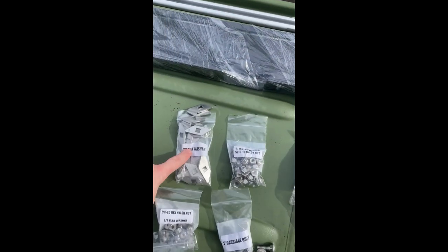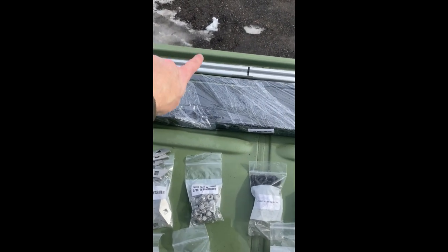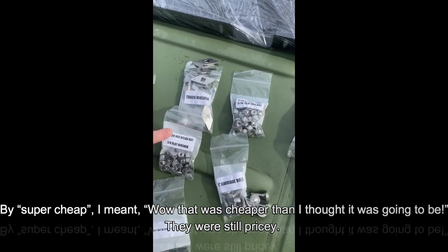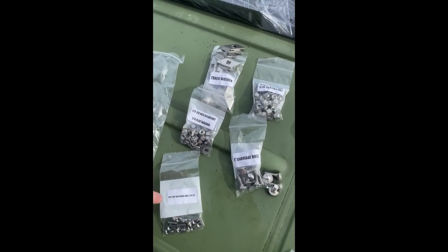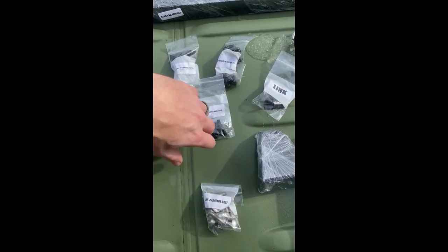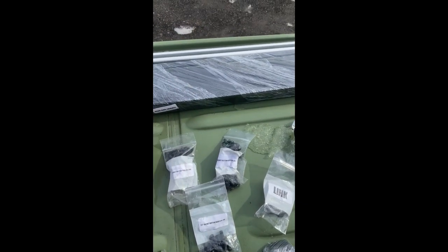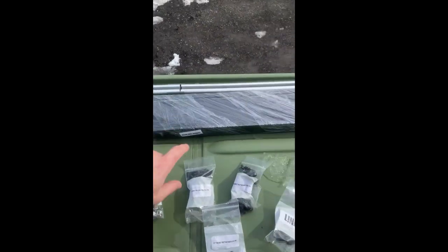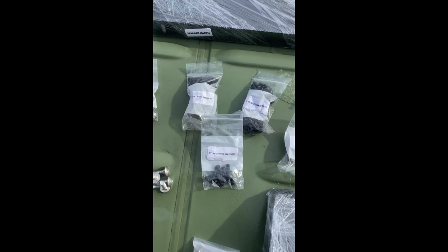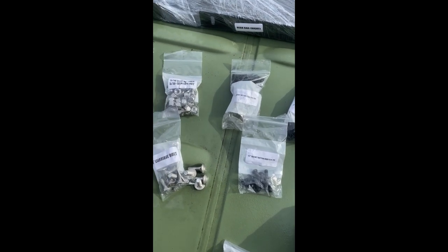You need a track for these to go into, so until you get one of these you cannot install the rack. If you don't have one you can get them on Amazon super cheap — I'll link it. You've got your hex nylon nuts, spring nut balls, carriage bolts, all sorts of hardware, and then some links which link the different rail pieces together. They're nicely labeled, which makes it easy to keep track of what everything is.